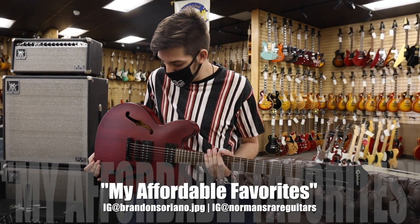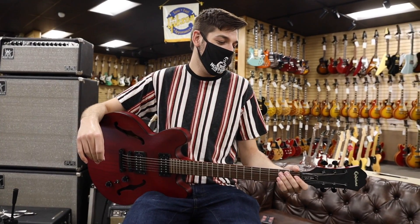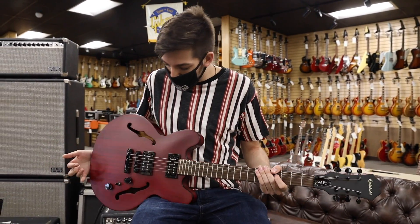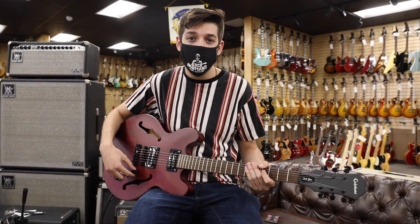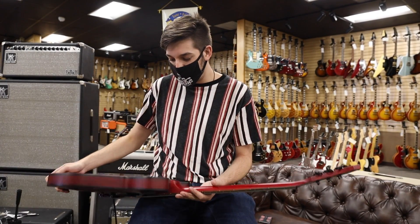Hey everybody, it's Brandon Soriano here at Norman's Rare Guitars with another very special affordable favorite for you. I'm keeping my mask on today so I'll let the guitar do most of the talking. This guitar is really special to me because it actually used to be mine. I owned this guitar for a long time and I really loved it — it was my first semi-hollow guitar.